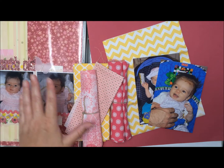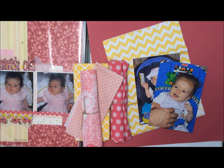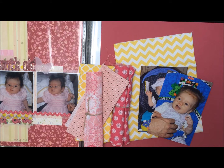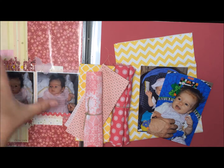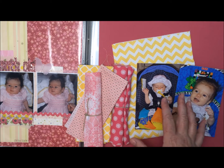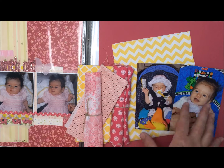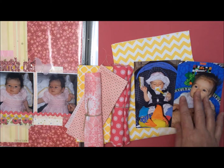I pulled out my daughter's album. For this 20 project, as long as I can, I will just work through Marley's first year album — that's one less thing on my to-do list. So I've pulled out her album because I want to take a look at the layout I made for her one-month picture and then see how I could make a layout that will coordinate with it — not match it exactly, but definitely coordinate so it's not jarringly different, yet will work with the pictures I have of my daughter at two months old.